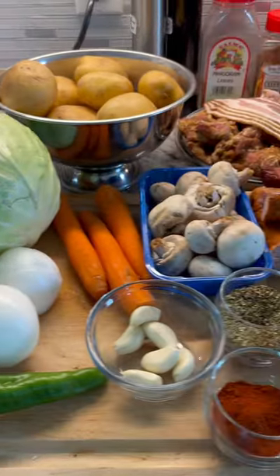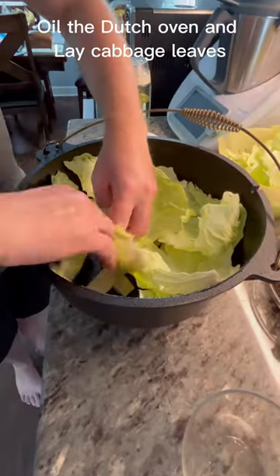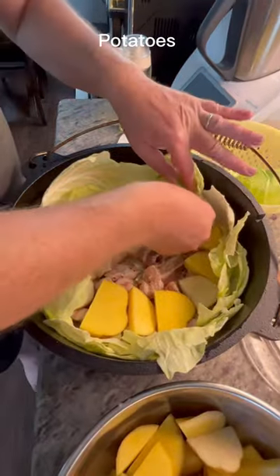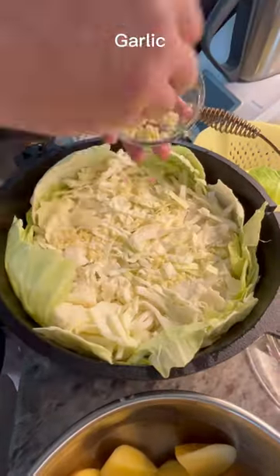Polish campfire casserole, or dashanki. Oil the Dutch oven and lay cabbage leaves, pork belly, potatoes, salt and pepper, onions, cabbage, and garlic.